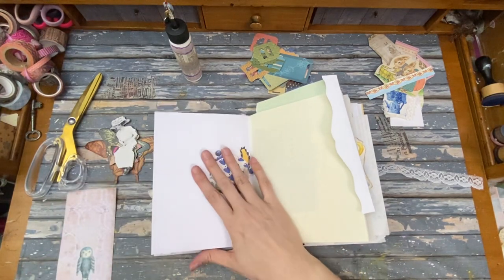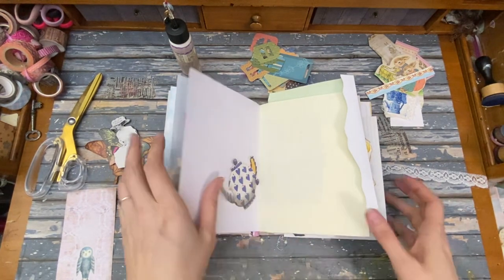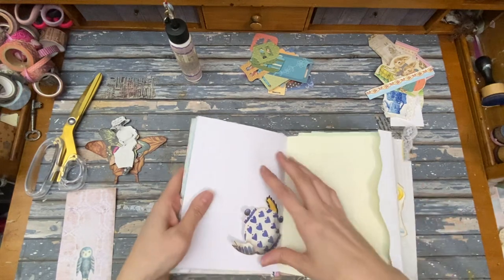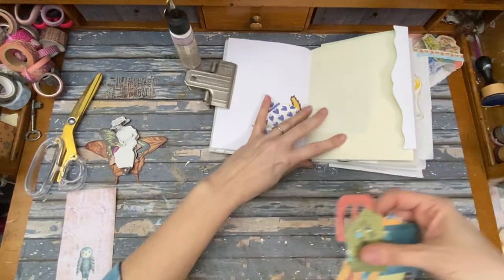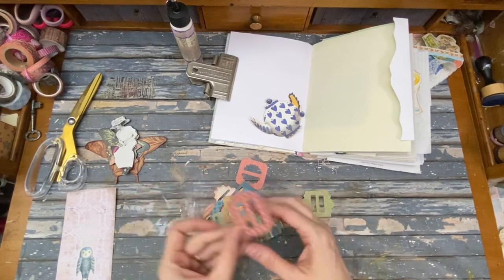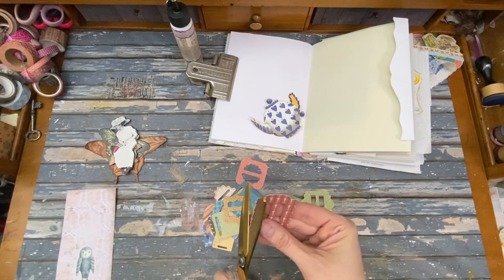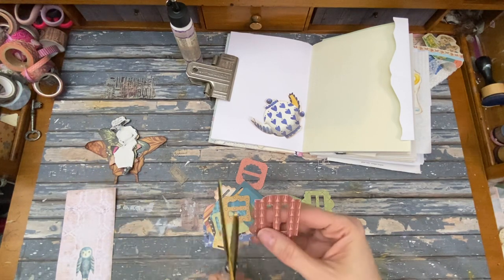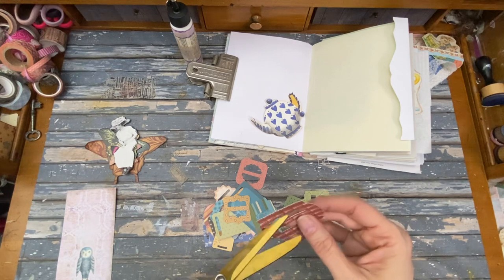Can we do it? I think so. First thing — let's start by clipping the book open so we don't lose our page. We'll screw the book over here, and I have these clips — they're little die cuts I got from some pack. I really wanted to use them.